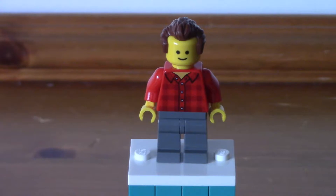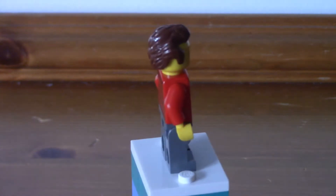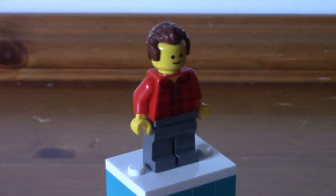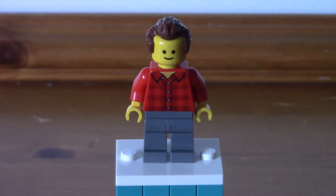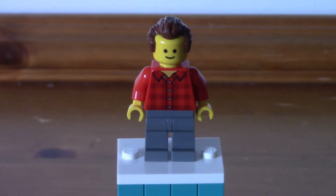Next up we have another store owner — this guy is the music shop owner. He's got a nice simple print on his torso: just a checkered shirt with some grey pants. His hair piece is quite a nice one — I think it's the Peter Venkman hair piece. Still a very simple figure overall, but I do like the print of that checkered shirt. We don't normally get a lot of those.